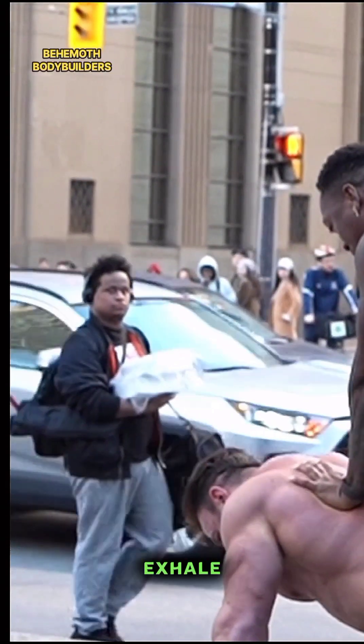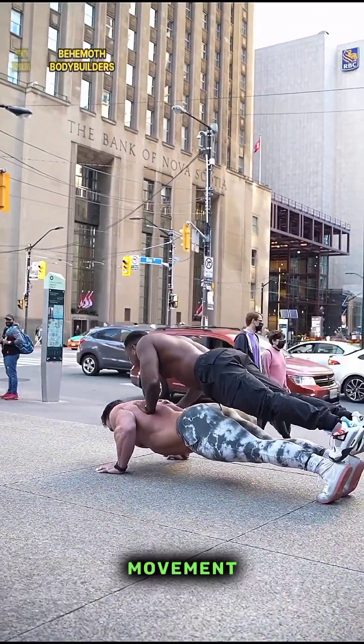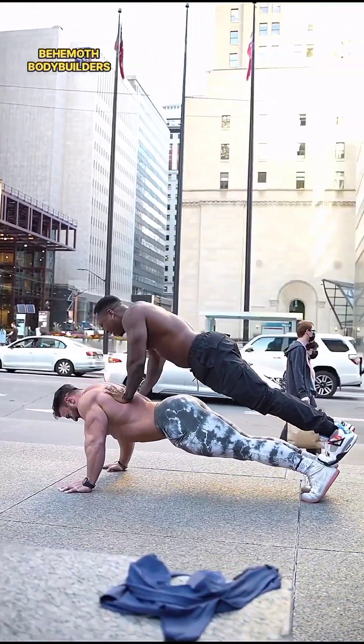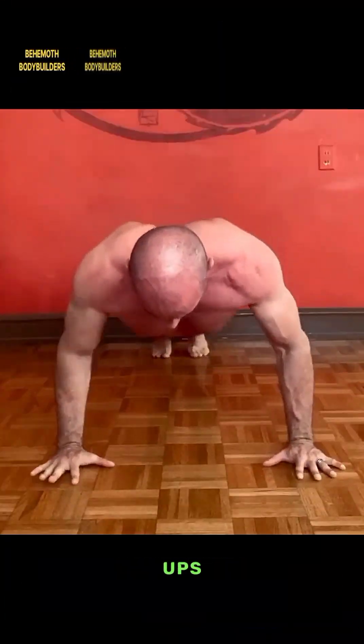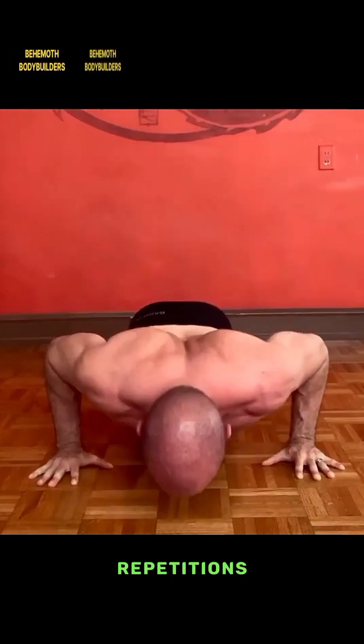Three — Push your body back up to the starting position by straightening your arms. Exhale as you push up. Fully extend your elbows without locking them at the top of the movement. Four — Repeat: perform multiple repetitions of push-ups, aiming for a full range of motion and maintaining good form throughout.